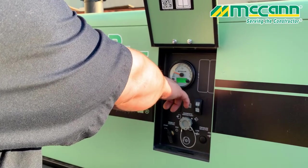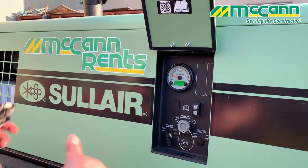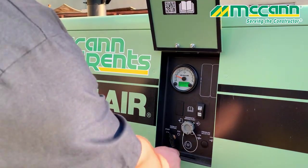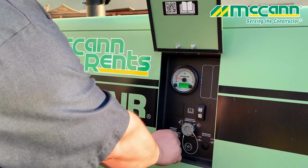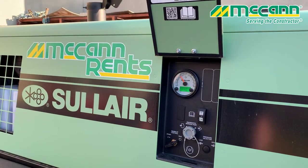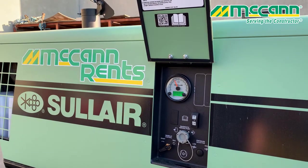You're going to see it go up to 50 psi, more or less — 40, 50. Once it's warmed up, let it warm up for about a minute or so. Then you turn your start switch over to run. Now you're ready to work.